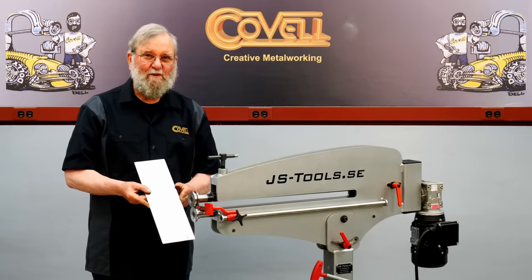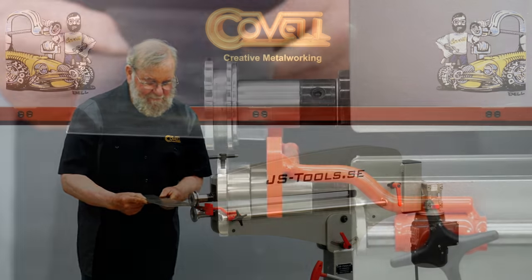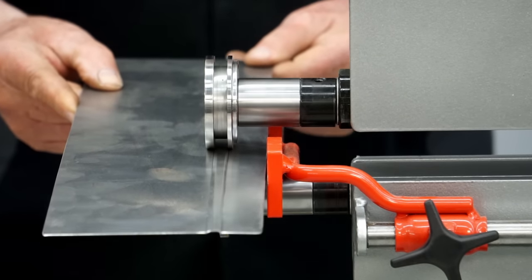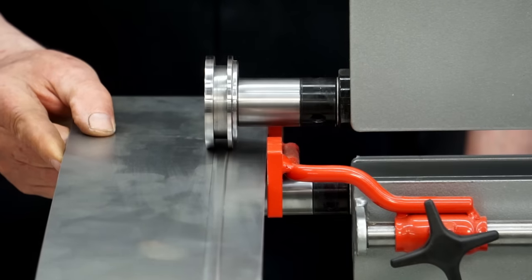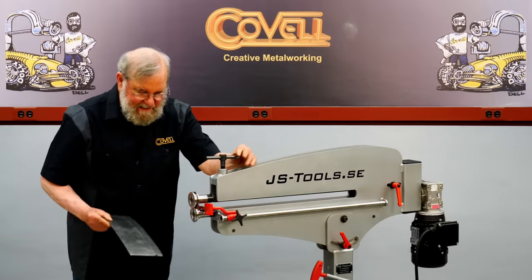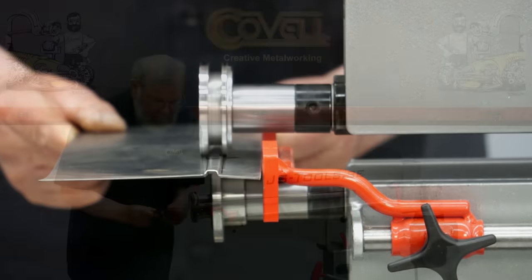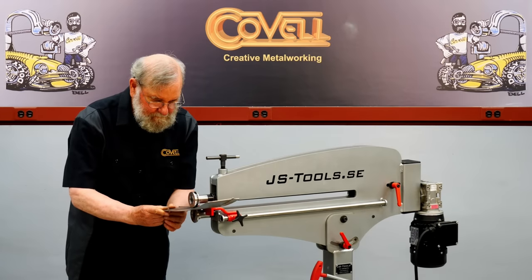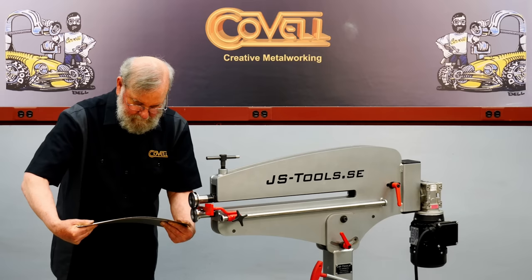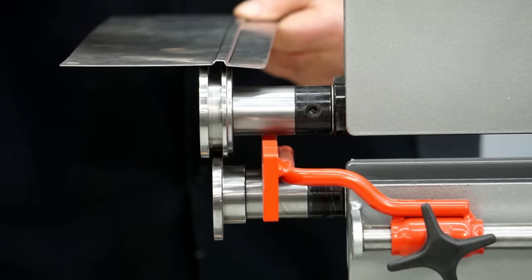Most beading dies are round in section, but there are a few made that are square. I'll make one pass at partial depth, then a second pass at full depth — and this one has a nice square profile.